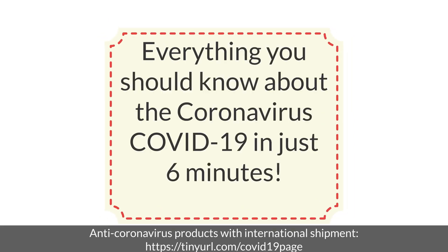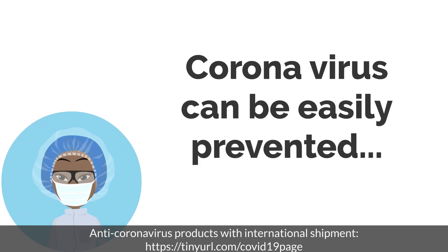This animation introduces you to all important things about the new coronavirus, called COVID-19. In order to protect yourself from this coronavirus, please watch the video until the end.